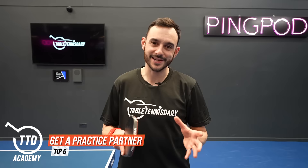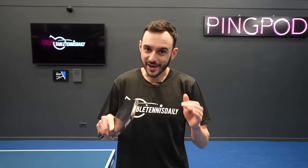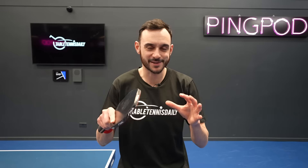Tip five is get a practice partner. If you can, it's great to have someone who will come down to the training hall and put in hours of effort — you can help each other, push each other along, and improve your game. Finding someone of a similar standard is really good because you can make things competitive. Sometimes you might have to use a robot or do serving practice, but if you can find that training buddy you enjoy practicing with, it's going to help you improve much quicker.